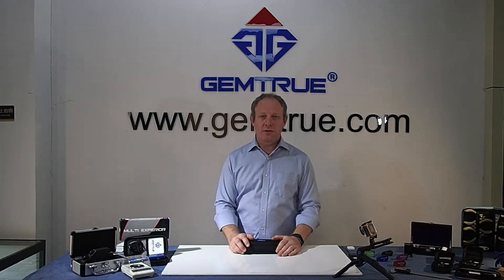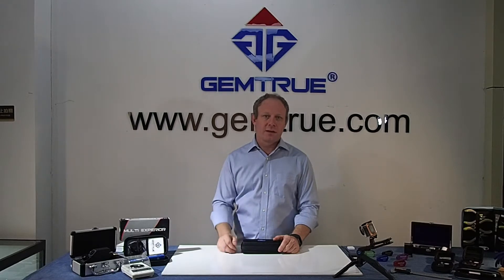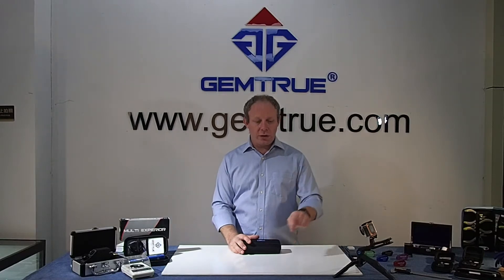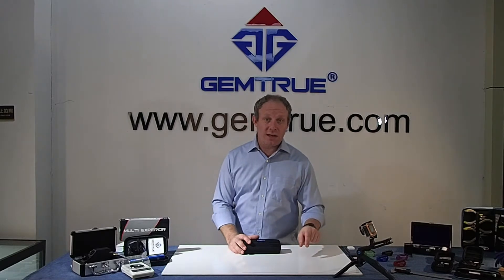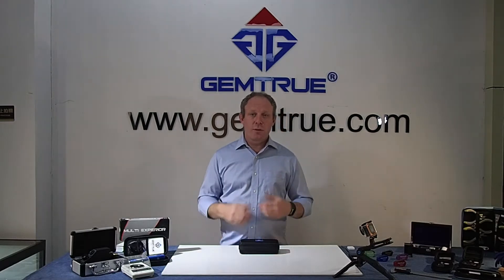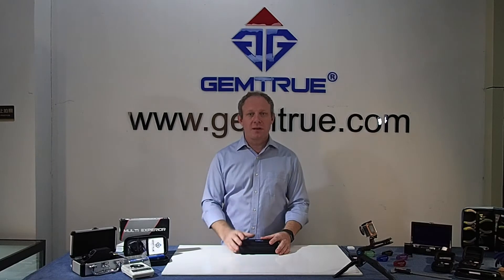You can also talk to us on the website through our WhatsApp link and our Skype link. Our Facebook's there too — we've got a lot more products on the Facebook page and the website. Have a look at our Facebook, give us a nice big like, leave any comments if you wish. Like here on YouTube, please subscribe and hit that notifications button, because we're always doing new tutorials, new product releases, and keeping you up to date with everything going on here at GemTrue and our partner company, DKI Tools.